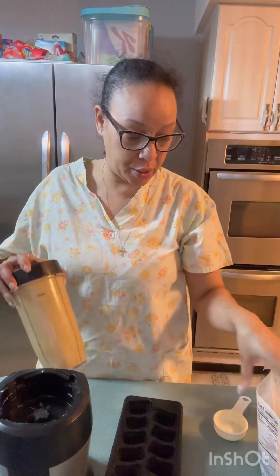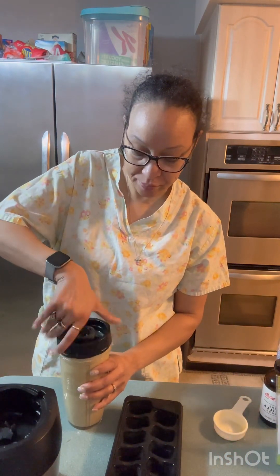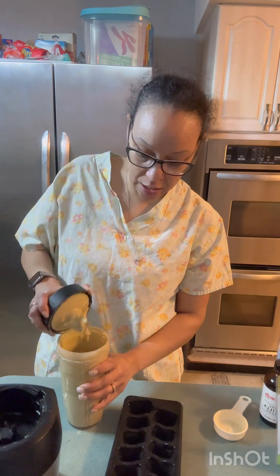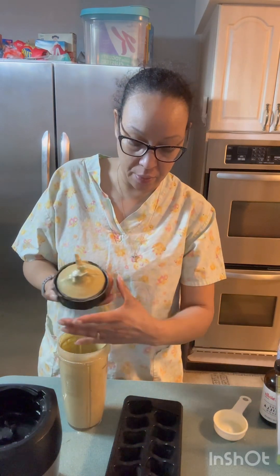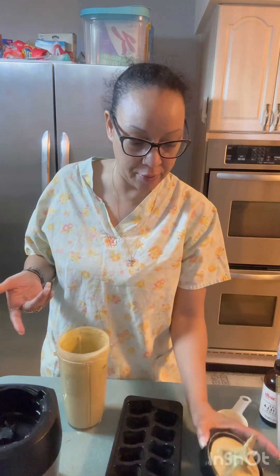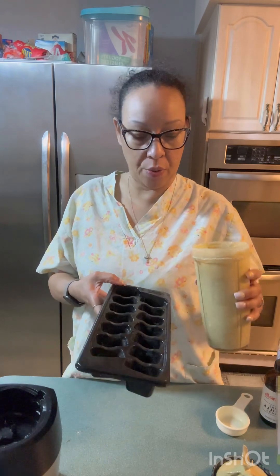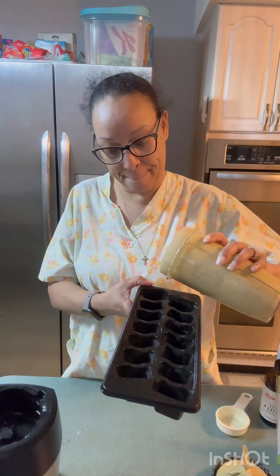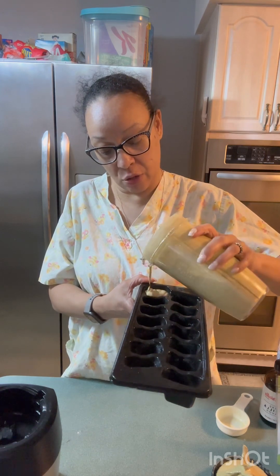I forgot a pinch of salt — just a tiny teensy bit. And then she had these nice, like — I can't even think of what you call it — it's flexible, not like this. She had that to put the stuff in, so you fill up an ice cube thing.